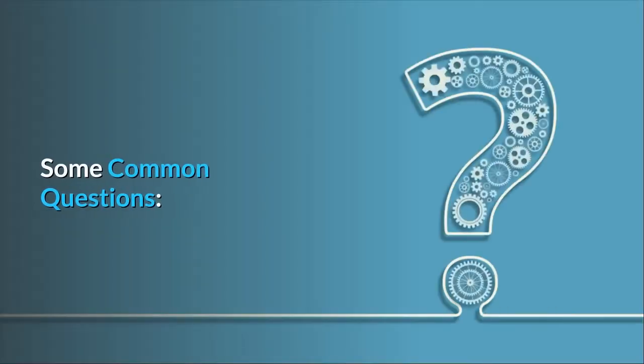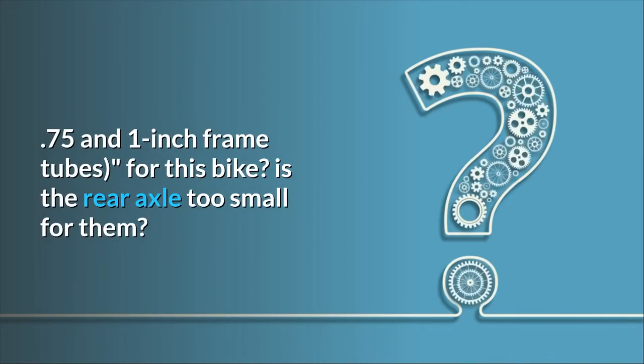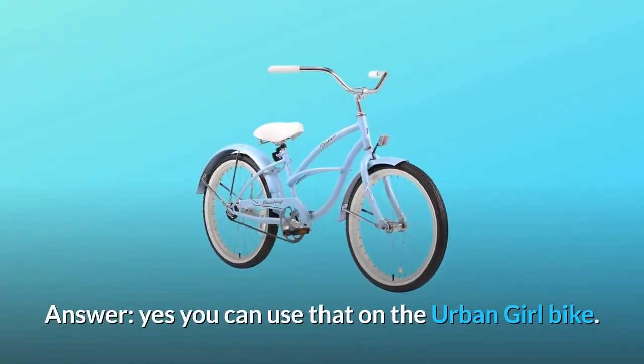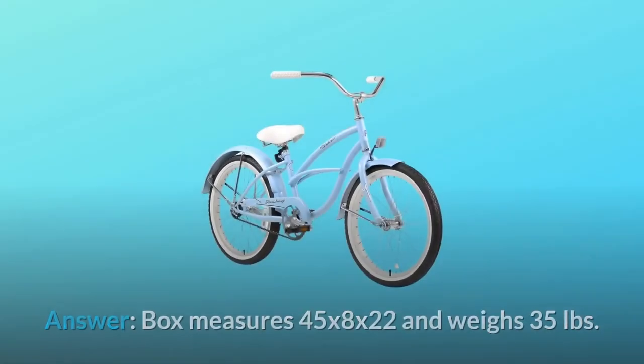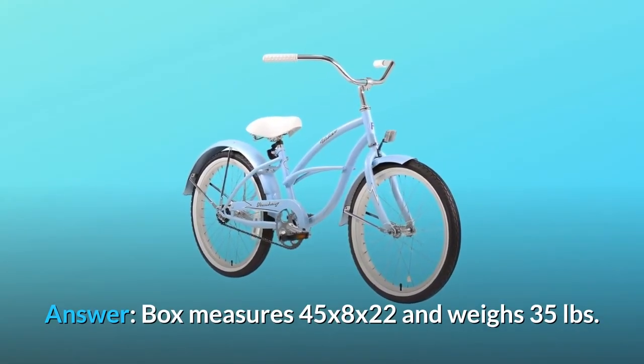Some common questions. Question 1: Can I use WALD 10252 bicycle training wheels for 16 to 20-inch wheels with 0.75 and 1-inch frame tubes for this bike? Is the rear axle too small for them? Answer: Yes, you can use that on the Urban Girl bike. Question 2: What are the box measurements for airline travel? Answer: Box measures 45 by 8 by 22 inches and weighs 35 pounds.